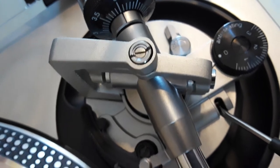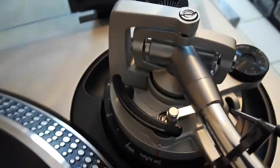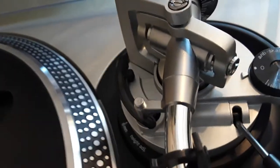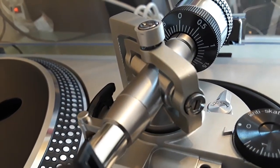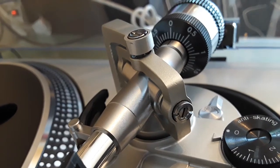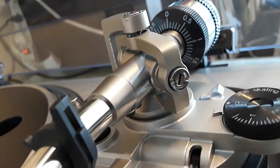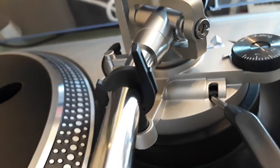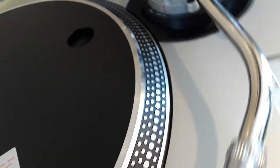This is the way I like it — I like to show you absolutely everything, every single angle. This is a beautiful, beautiful vintage turntable.